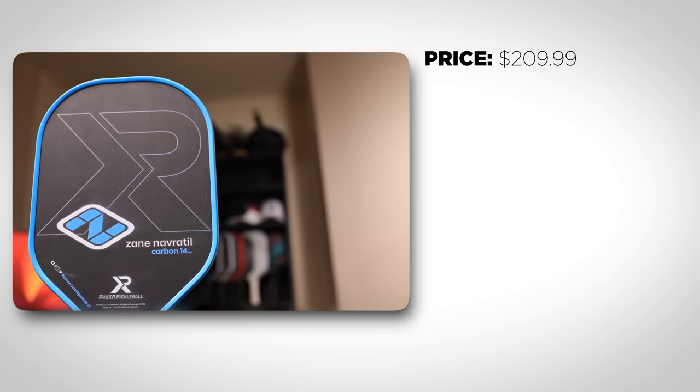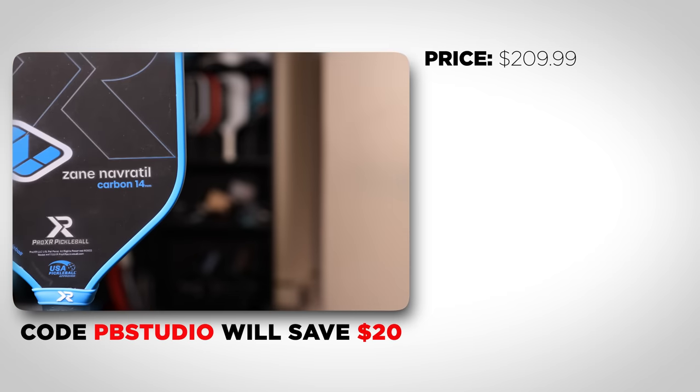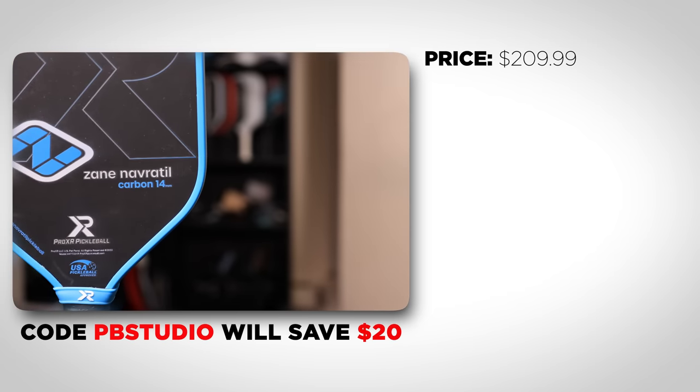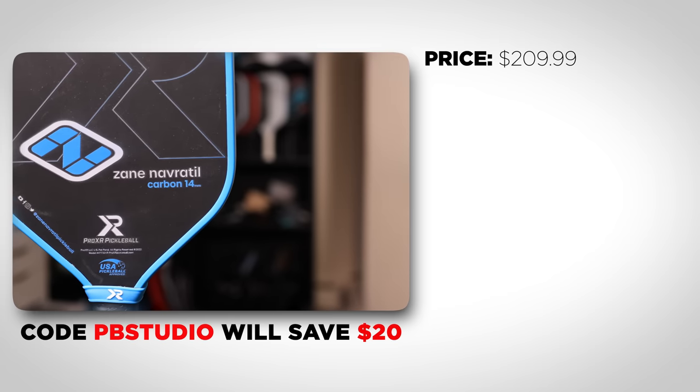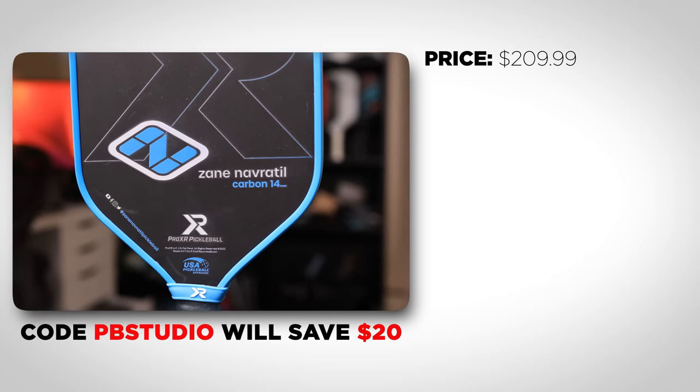The paddle costs $209.99, but I have a discount code for Pro XR that will give you a $20 discount on any paddle if you use code PBSTUDIO. So we'll assume the price to be $190 for the rest of the review.